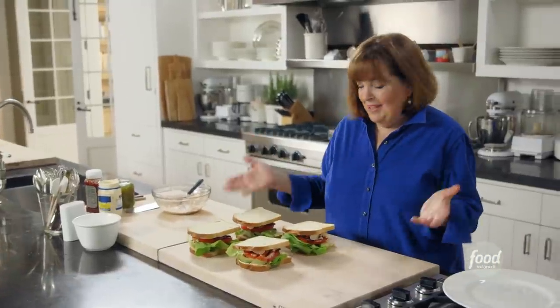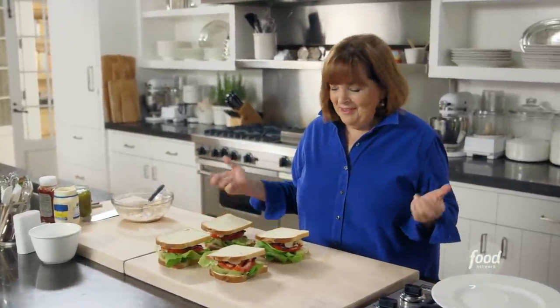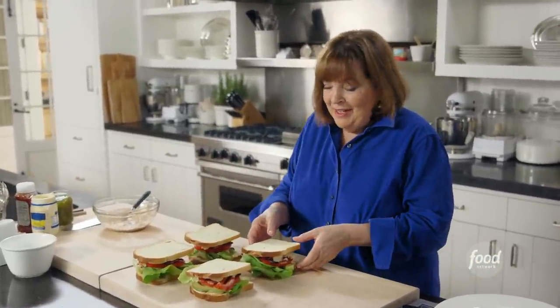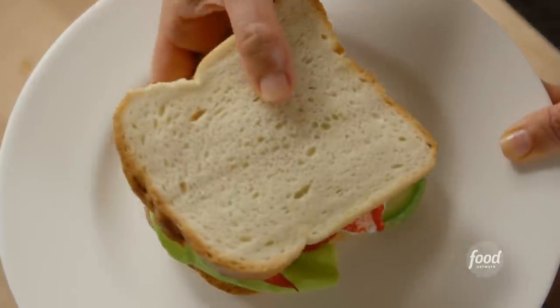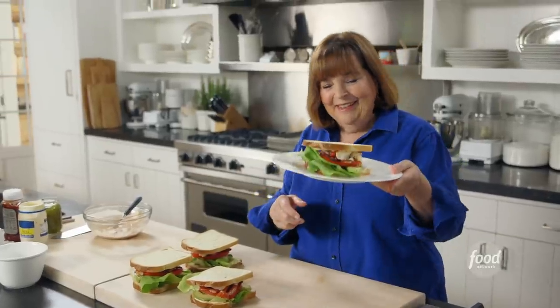Ta-da! That's four lobster BLTs. I'd say that's classic food updated, and I think one of these has my name on it. It is lunchtime sometime, right? That looks so good, wouldn't you say?